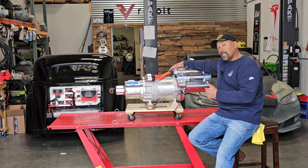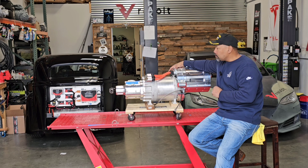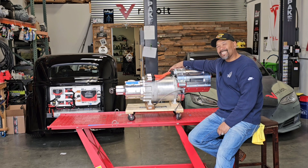So if you guys are looking for an EV conversion, check out Revolt Systems, and I'll see you guys next time on Gas and Go with Snow.